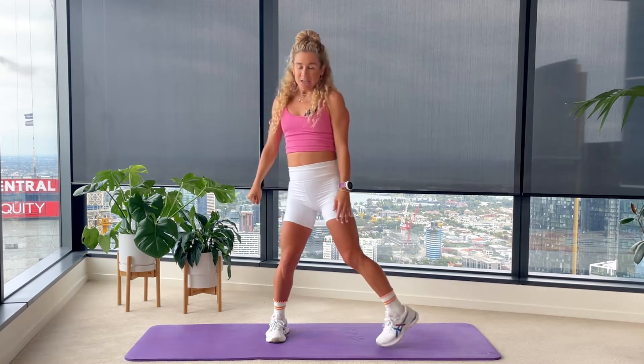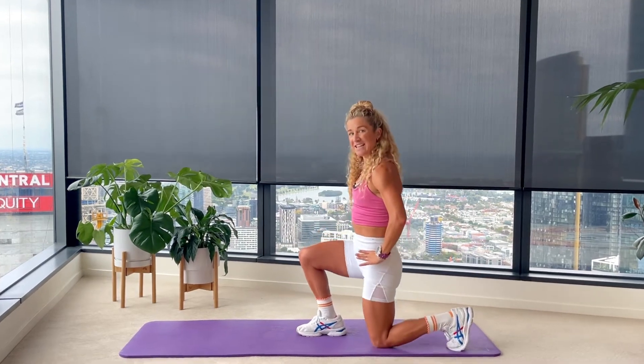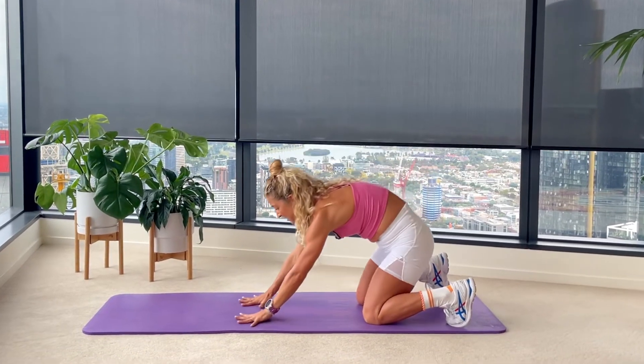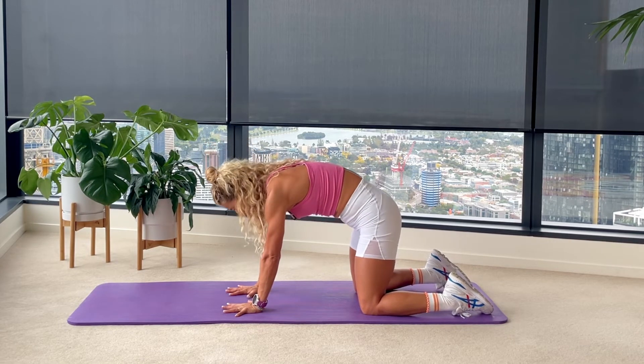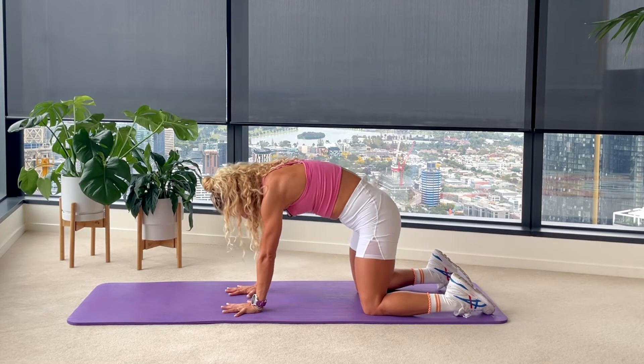Coming all the way up, just give a little shake out to those legs. Spinning around here, carefully making your way down onto your knees. Hands come down into a nice four-point kneeling position — straight into a cat-cow. Relaxing through your pelvis, just round, tuck, lift through your ribs, straight through extension.